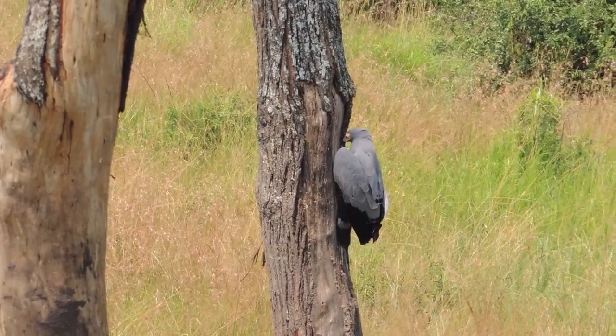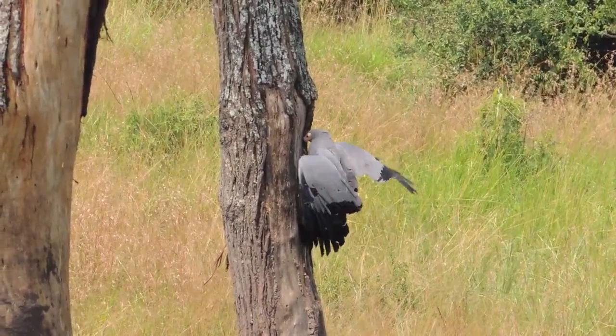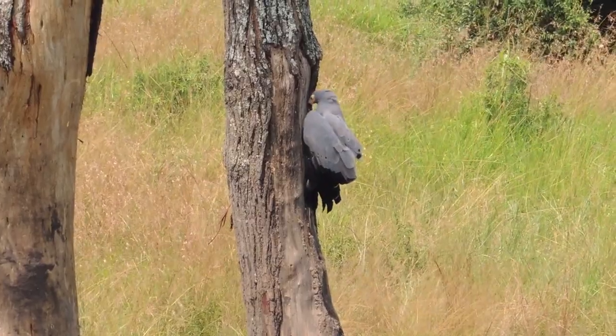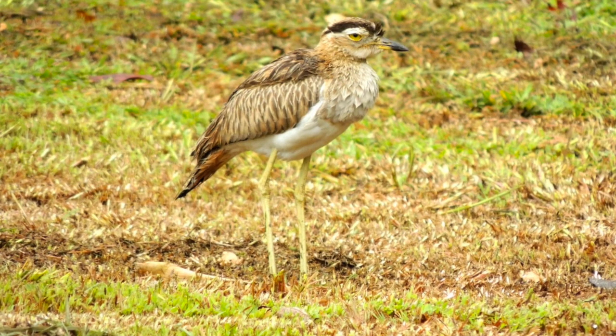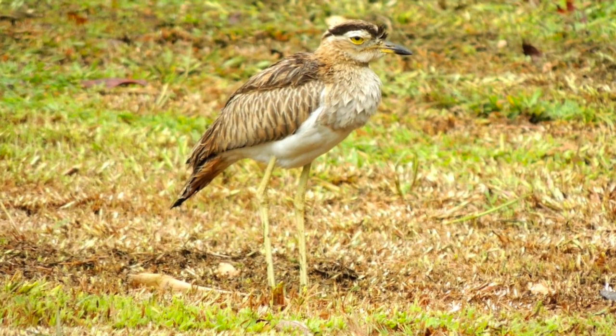In addition to blushing, another highly unusual characteristic of the African Harrier Hawk is that it has double-jointed ankles. On most bird species, knees bend only backward and ankles bend only forward.